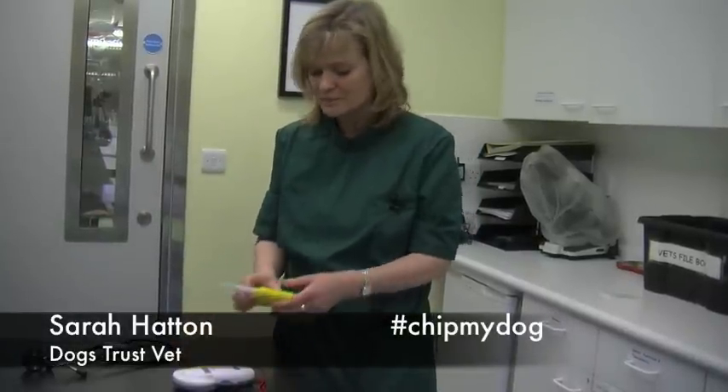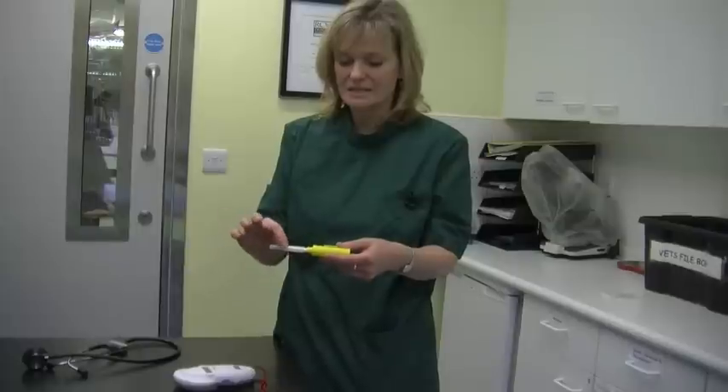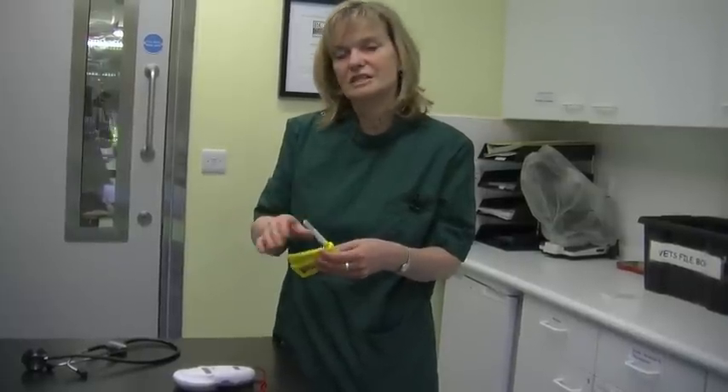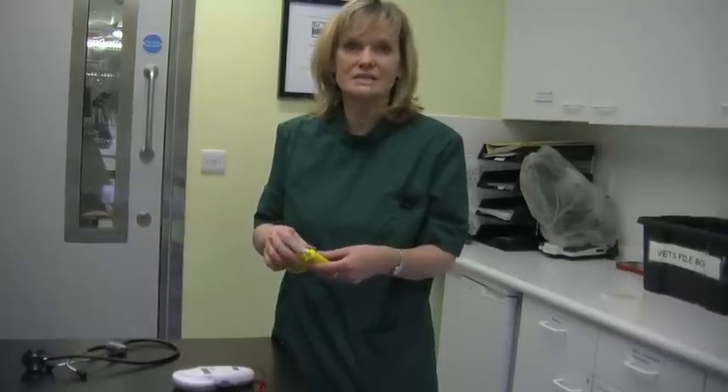The microchipping procedure is really very straightforward. It's like giving an injection really — we just use a little gun like that and there's a needle on it. The microchip is inside, so we just inject it between the shoulder blades, and it's very quick and easy and most dogs find it relatively painless.